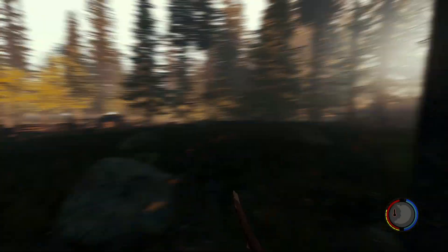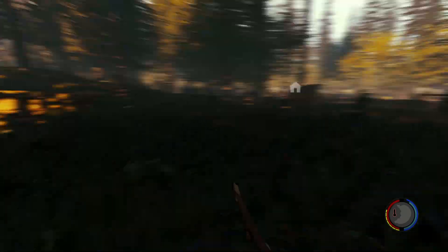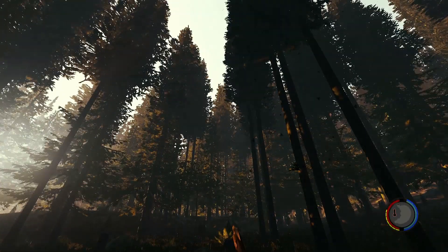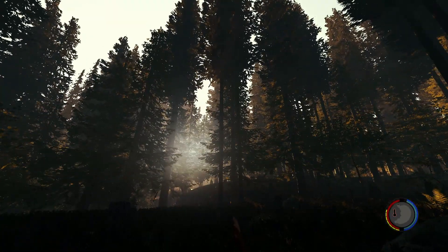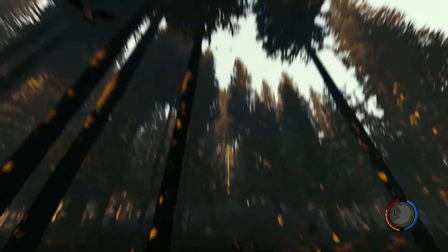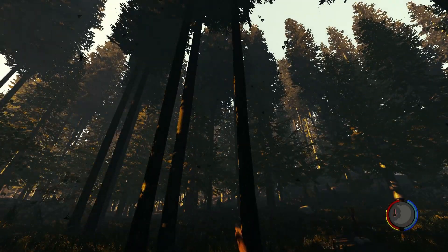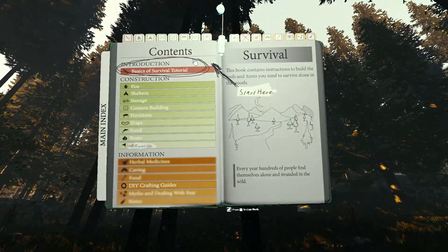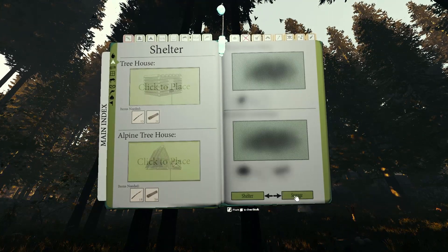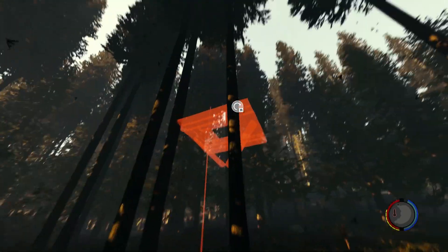Donc espérons qu'on ne sera pas trop emmerdé durant cette vidéo. Nous allons commencer tout de suite. Donc le but étant de faire des plateformes reliées les unes entre elles par des ponts. On verra dans quelle mesure c'est possible. J'ai l'impression qu'il y a trois arbres à côté. On va voir si ça fonctionne. Tri-plateforme.